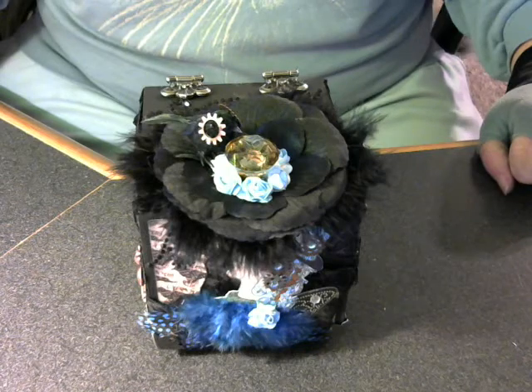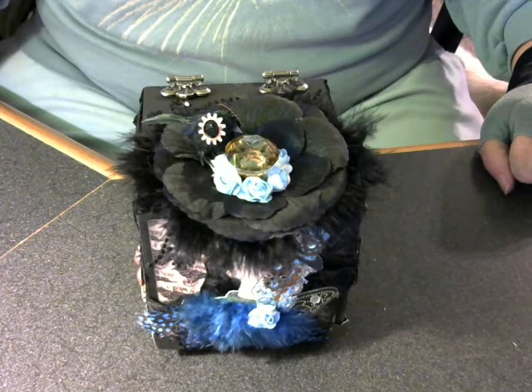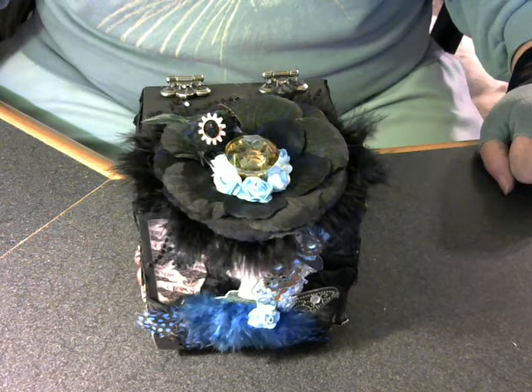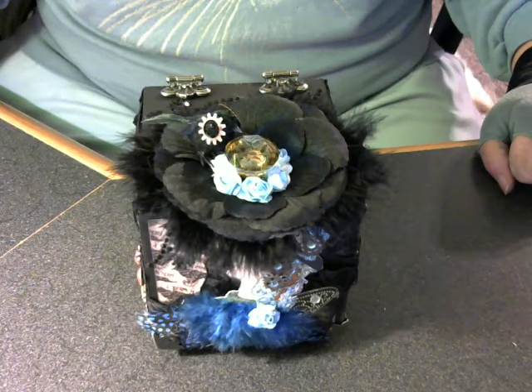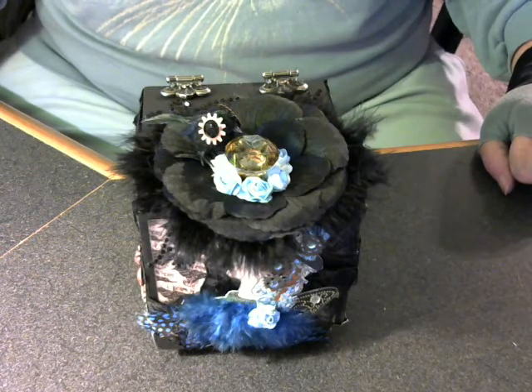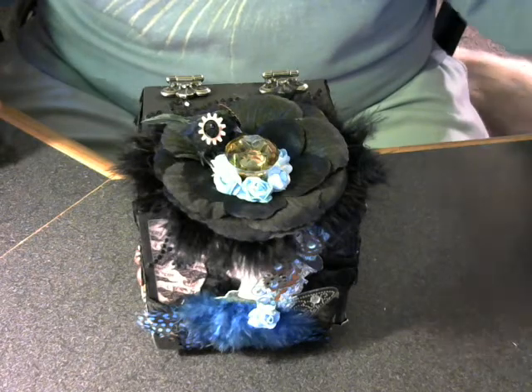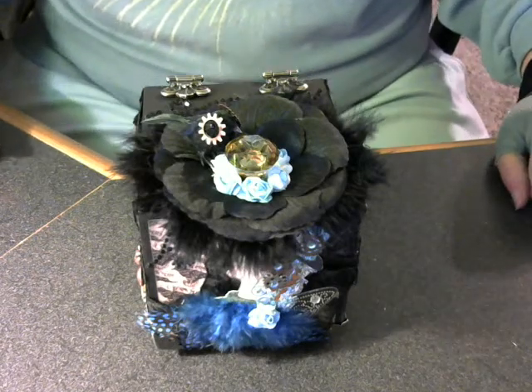The first one was an ATB and it was to have legs and it was to be in the steampunk style. This is the one that I received back, it's from Doris. Thank you very much Doris, it is beautiful.